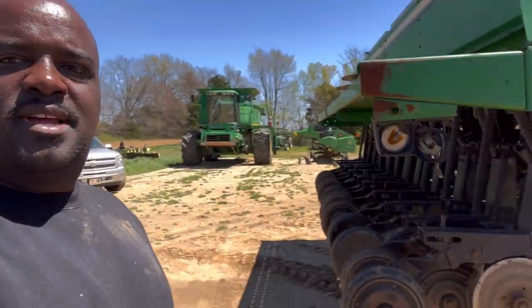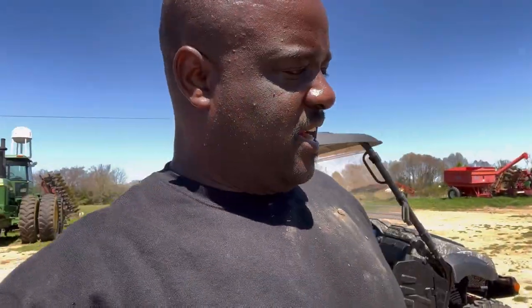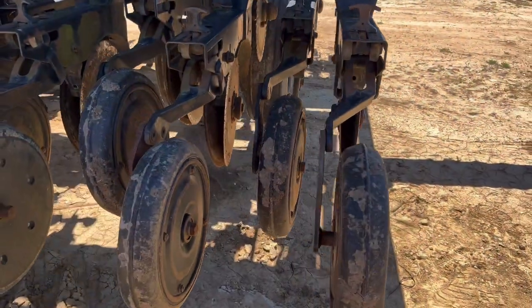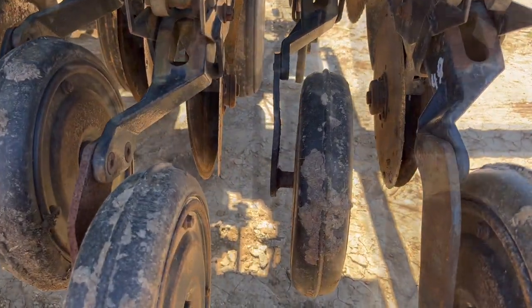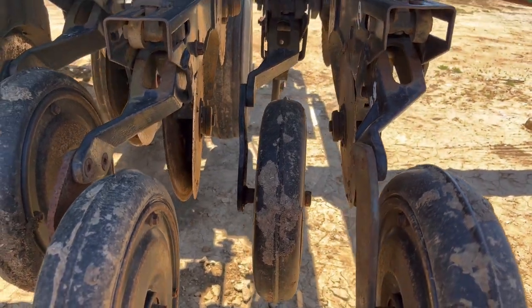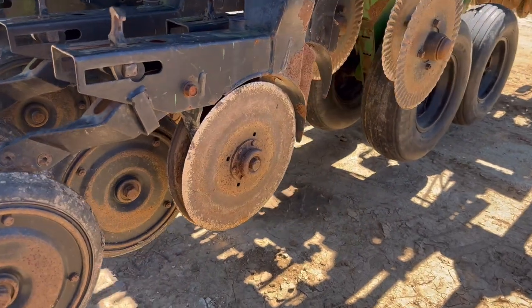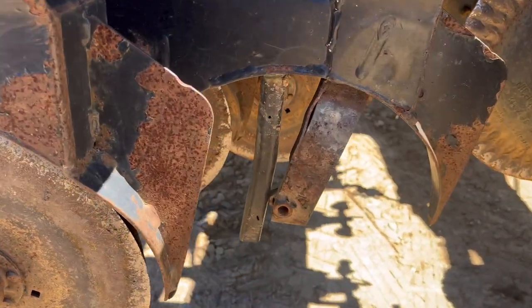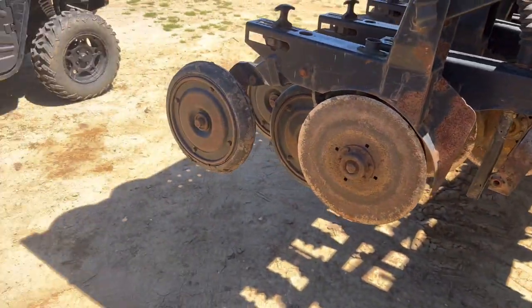All right, now I got that part right there and it looks pretty good — I done bent it back. Let's check it out and see how even we got it. See how straight that got? When I put them cutters on we should be good. You can't get no straighter than that. See, that's where I heated it and then bent it back. Let's put these cutters on.